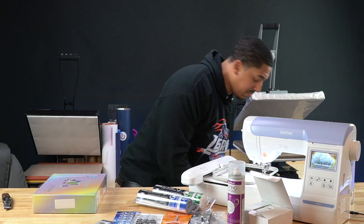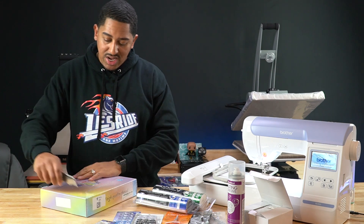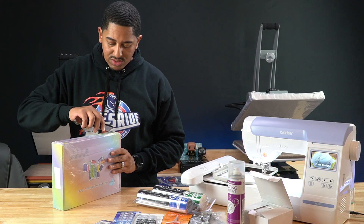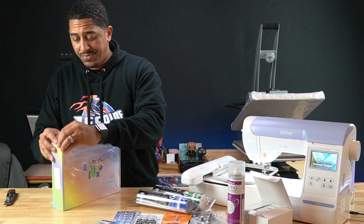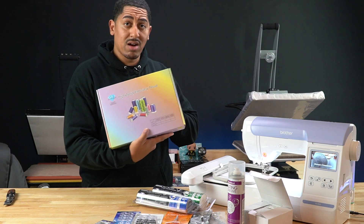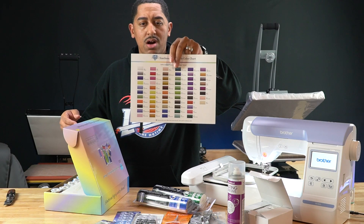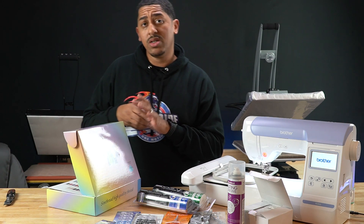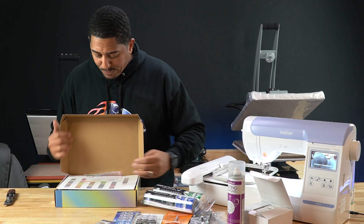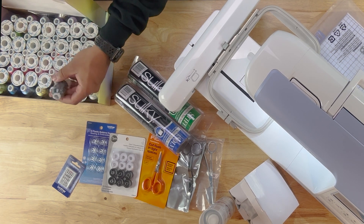Then I have some thread — you need thread! I got this thread from Amazon; it's 63 different colors. I just wanted to make sure I got some thread that would definitely work with Brother, and I made my purchase based off of the description. I'll link that in the description as well. It comes with a little color card. I tried to find a starter kit but didn't see an embroidery starter kit on Amazon, so let people know in the comments what some of the better starter kits are.